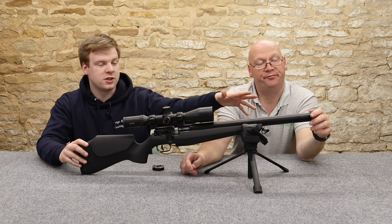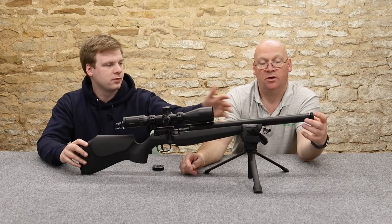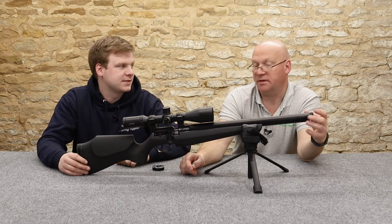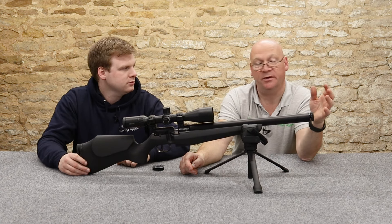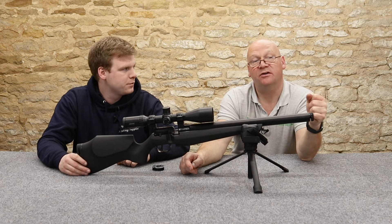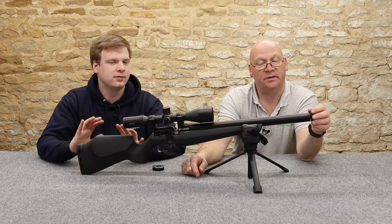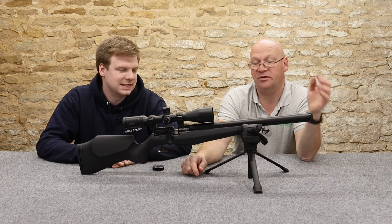Starting on that end, we have got a half-inch UNF thread. Nice, sexy little thread protector on there. Quite a fat little barrel. We had a play with this earlier and we put a Hogan decimator on it because that's all we had in the studio. It's quite a loud rifle - it's got a bit of a bark, because it's not shrouded. You'd expect it to be shrouded, normally it's a little bit quieter.